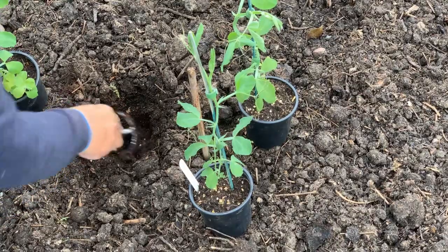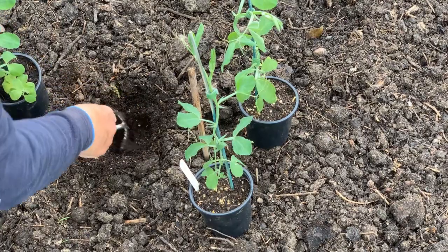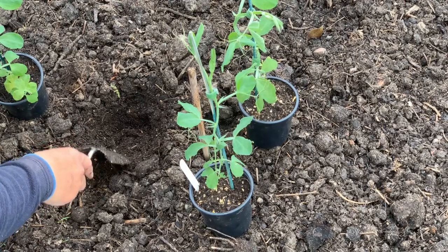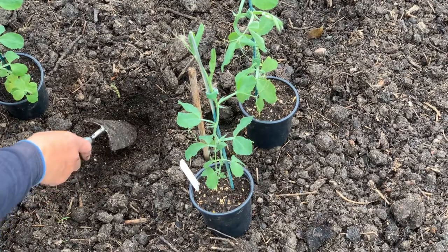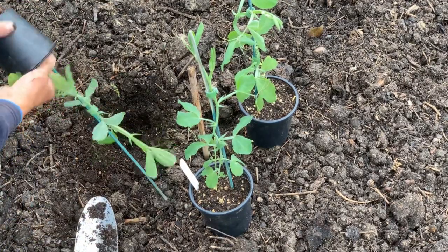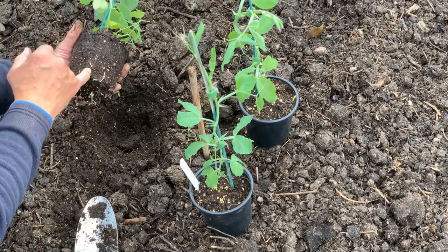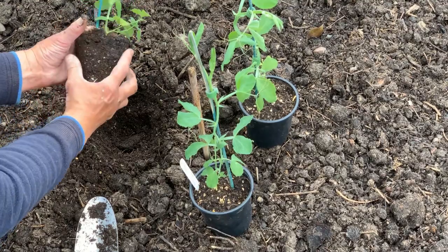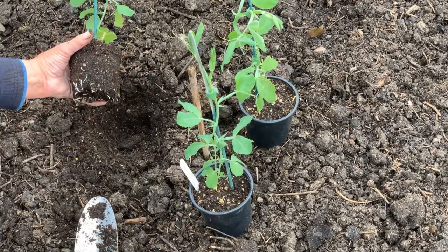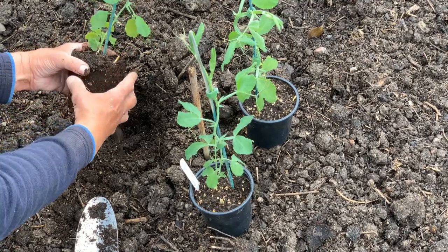A trowel full of recycled peat-free compost — nice to see some soil life here. A quick look at this plant: you can see it's pretty healthy with lovely white roots just extending to the bottom of the pot. We potted this up just over a week ago, maybe two weeks.